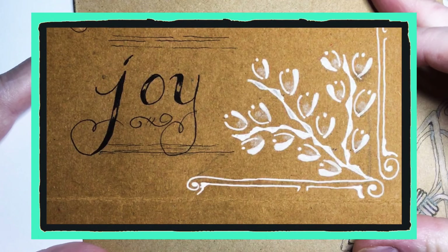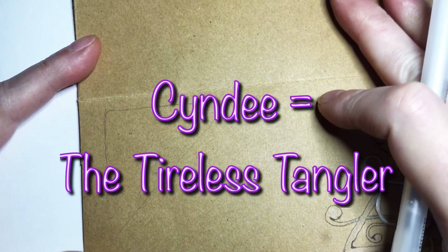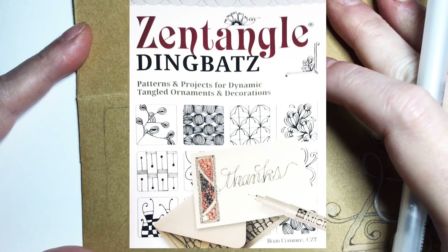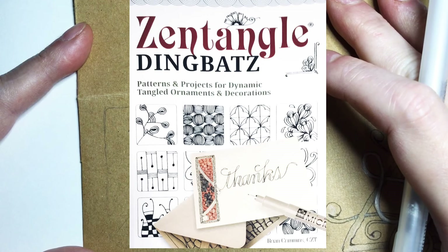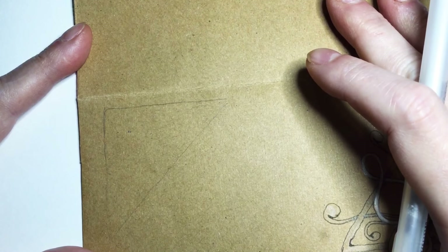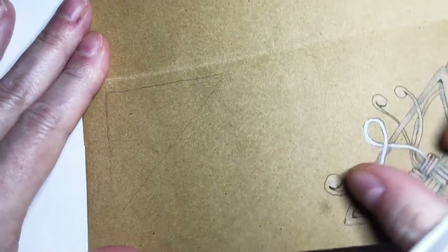Hey y'all, this is Cindy on the Tireless Tangler, and you've arrived at another design in our zine project based on the amazing book 'Zentangled Dingbats: Patterns and Projects for Dynamic Tangled Ornaments and Decorations' by Brian Cremin CZT. It is awesome — I highly recommend it — and let's get into it.